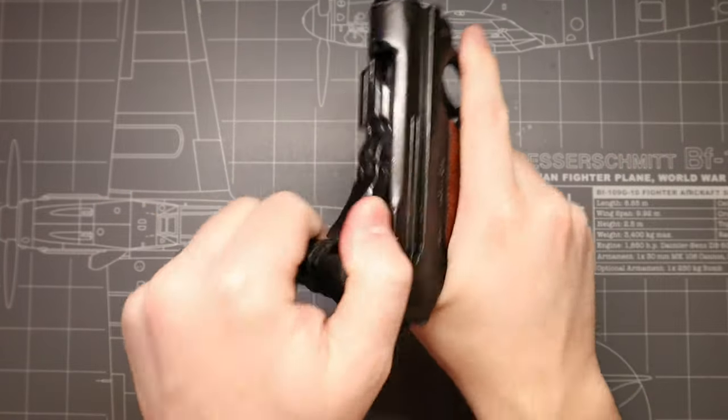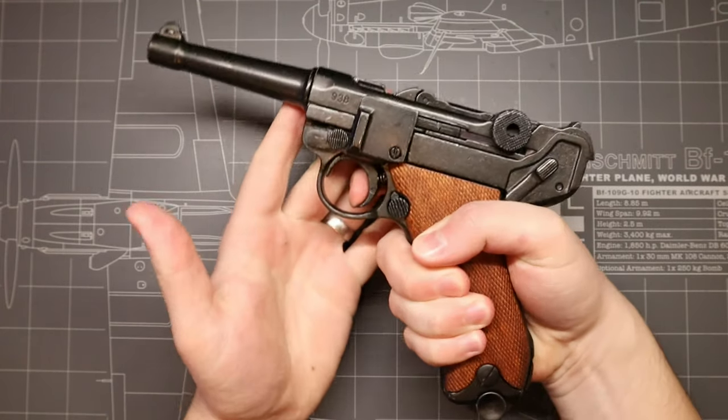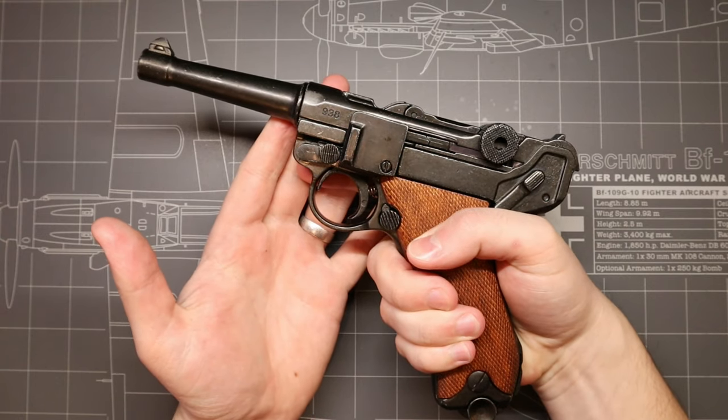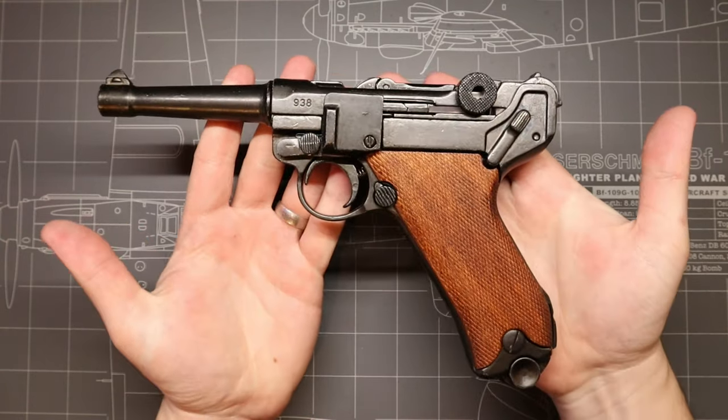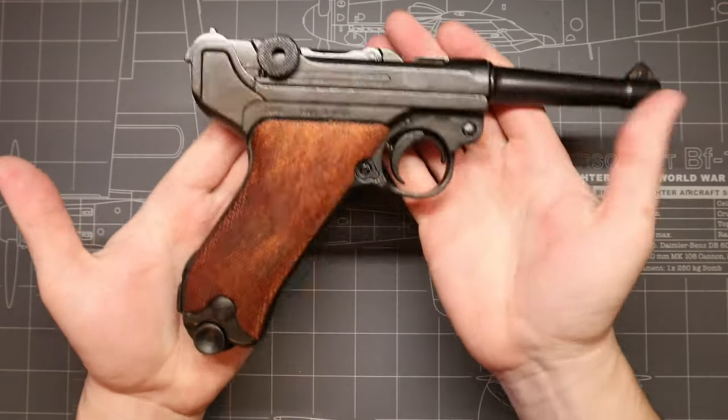The German army adopted this particular variant of the Luger as its standard issue frontline service sidearm in 1908, and although it is technically supposed to be replaced by the Walther P38 prior to the outbreak of World War II, the immense need for small arms for the German military during the war led to Mauser continuing production of the Luger until the end of 1943.